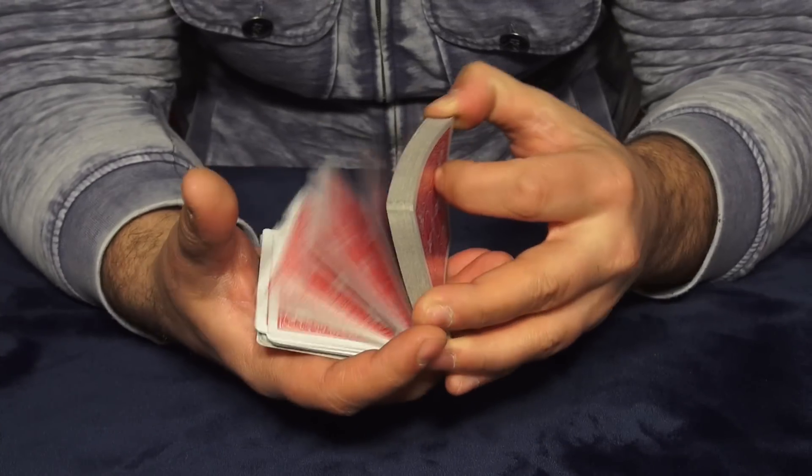Hello everybody, welcome to Tricklandia! My name is Aleko and today we have a special video. It's not an actual trick, but it's something you can use in many different card tricks or card games, and it's very important stuff to know. Let's see it!